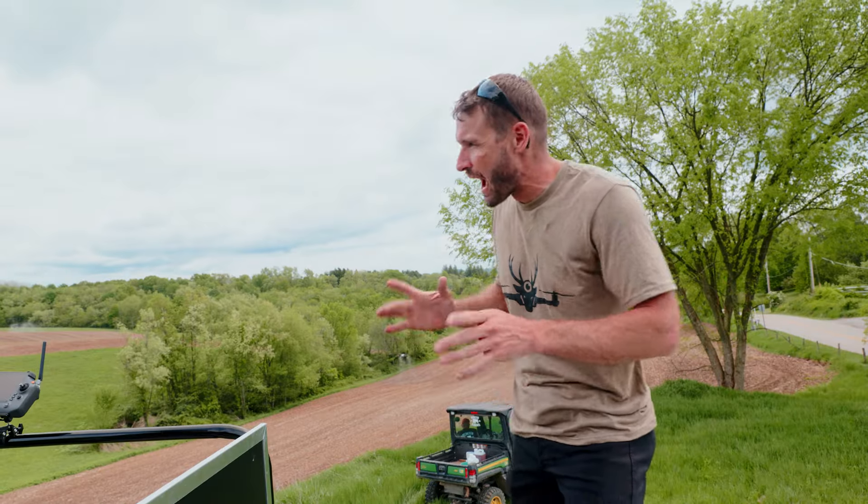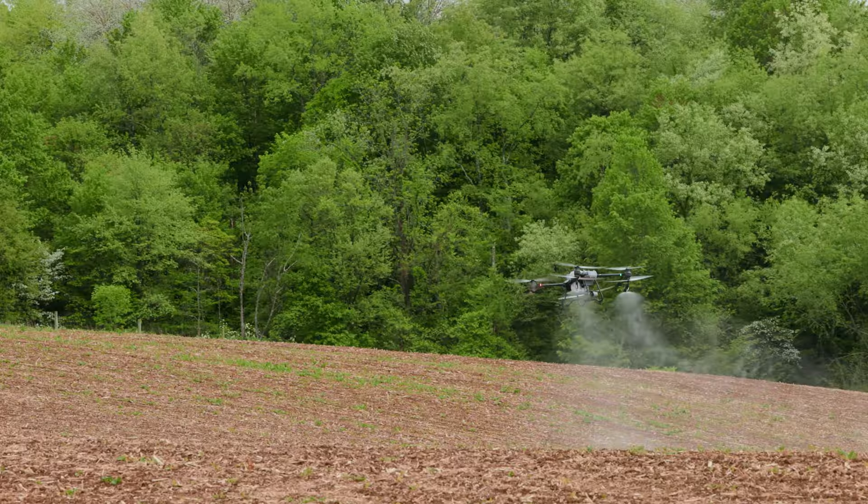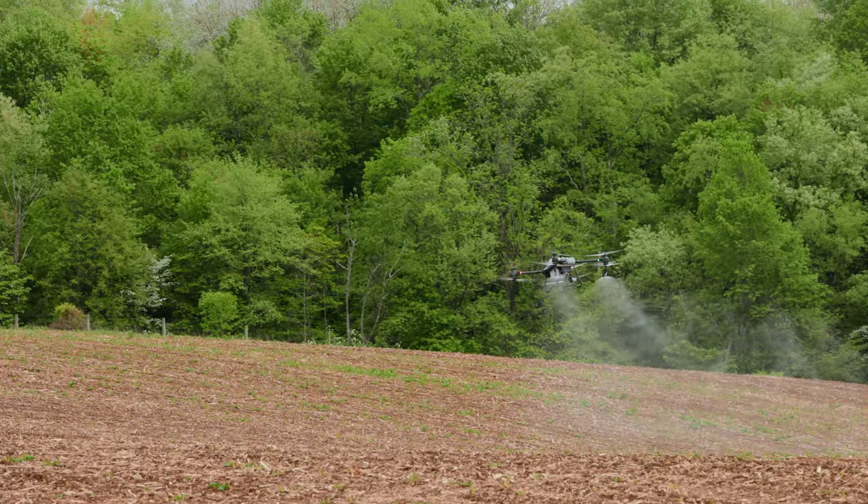There's a ton of fields, a lot of small fields. Drones can do small fields, no problem. They can do big fields too. If you're in hilly terrain, I would say get the T-50.